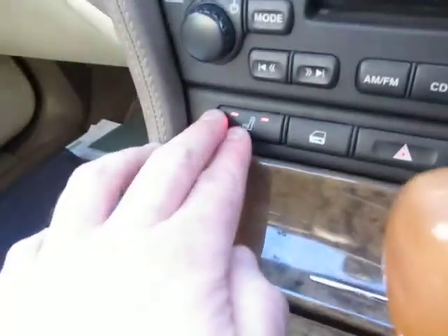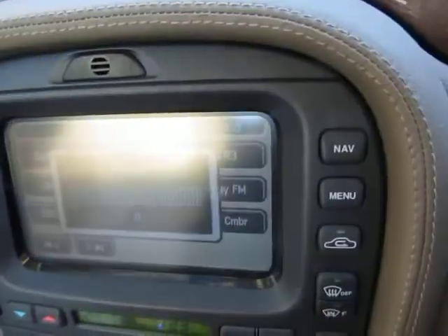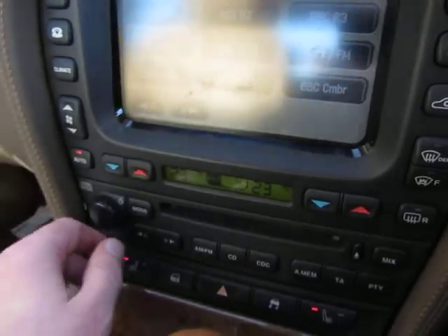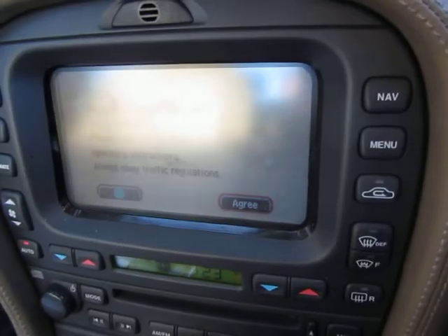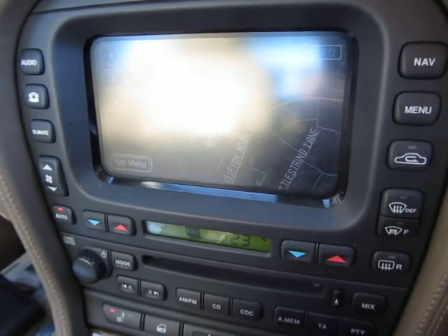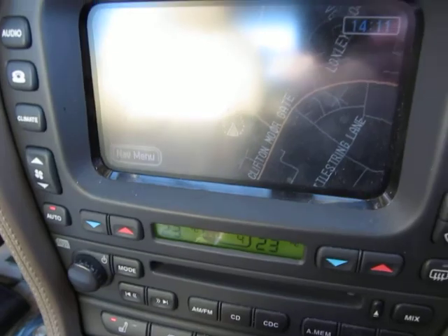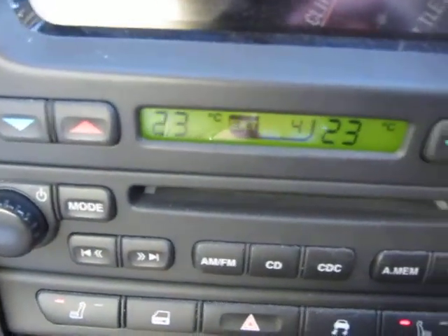It's got an automatic gearbox with sports mode, electric park brake, and heated seats — they're working. The stereo touchscreen is all working, and I believe this has got navigation — yes, there you go. It just takes a bit of time to log on, but it's up and running and showing where I am, so that's working.